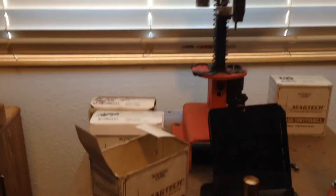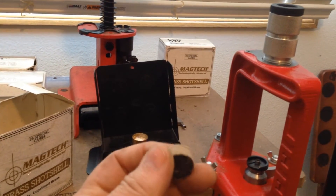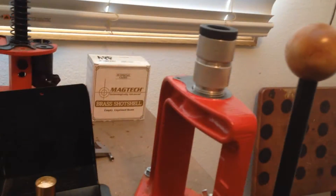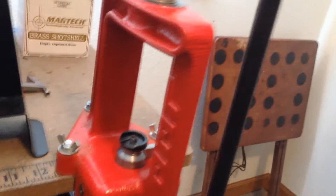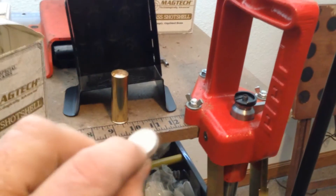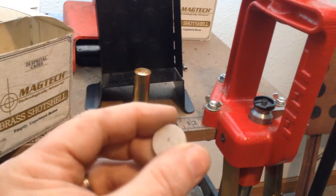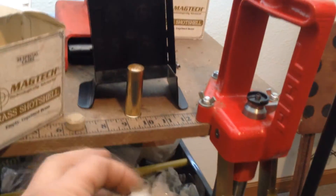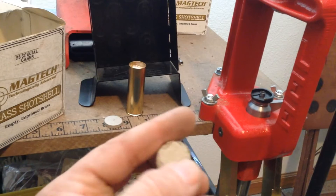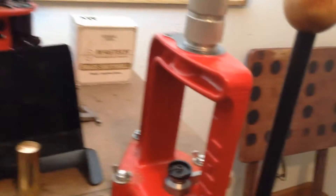Here's one of the fiber wads — that's the one directly over the nitro card. A nitro card basically will burn, but it's the impact point for the powder. This wad is designed to give a cushioning effect to the shot so it doesn't deform the shot.